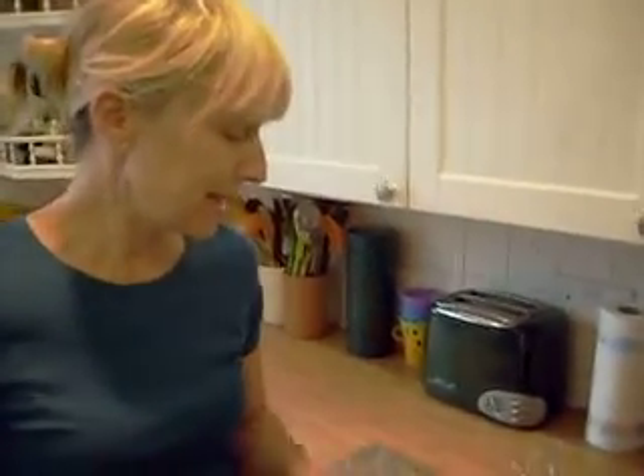Today we're going to do a quick bonfire snack, which is porridge peas. These are Carlin peas, little brown ones like that.